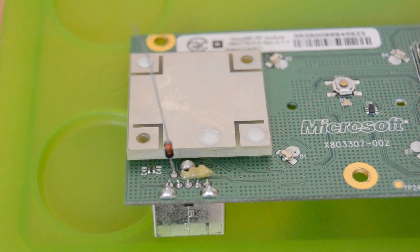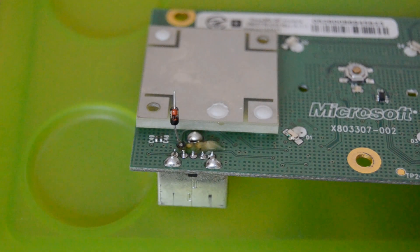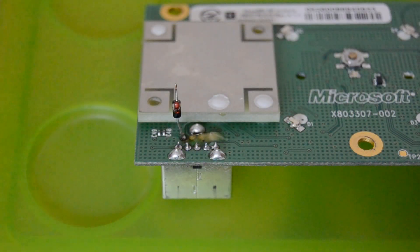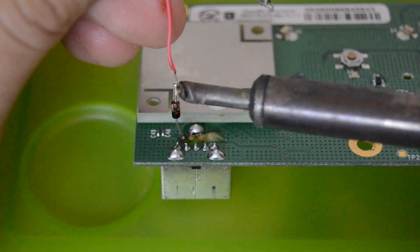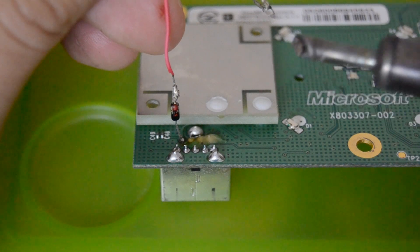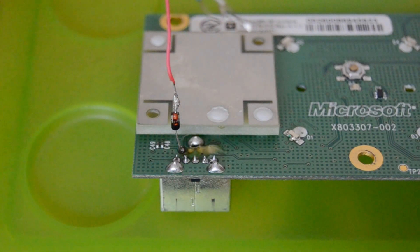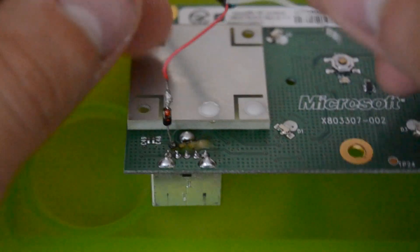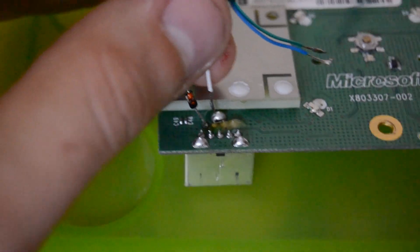Before we solder the next three pins we will connect the diode to the red wire of the USB cable. The red wire should be the 5V plus cable which powers the board. Just take your tinned cable and solder it to the other end of the diode — you can put some solder on your soldering iron which makes it a little easier. Now we only have to solder the other three wires to the board, just as shown in the wiring diagram. If you're not 100% sure about the wire colors, use a multimeter to compare with the USB pinout and verify the colors are correct before soldering.